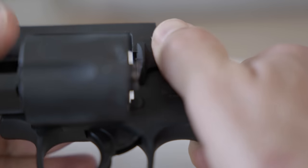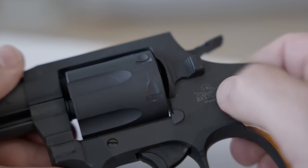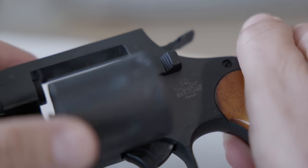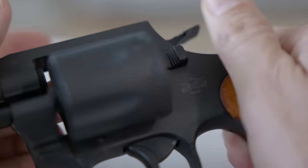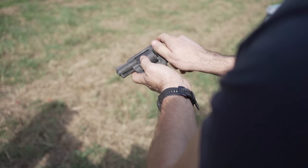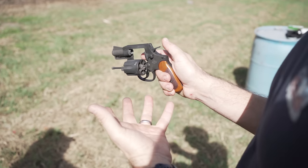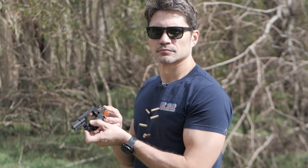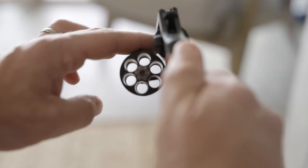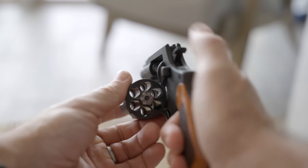The Colt-style release straight up sucks — not on the 206 in particular, just generally. The Smith & Wesson push forward and the Ruger push in are both superior to the Colt push back. But at this point, if Colt changed it, everyone would see it as an admission of defeat, so it's not going anywhere. The cylinder drops freely and spins like a rollerblad, and there's no grit or binding in any of the 206's functions.